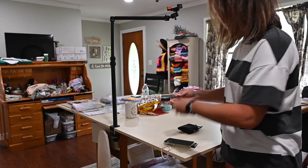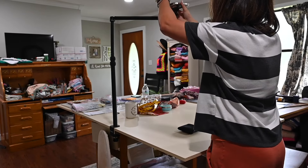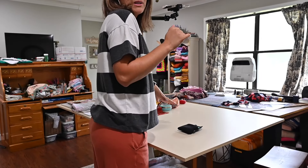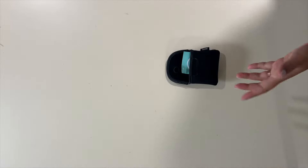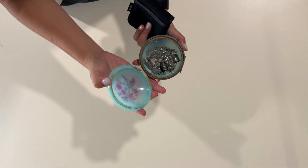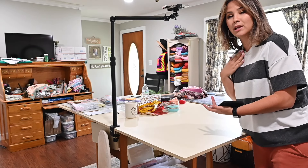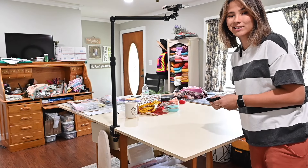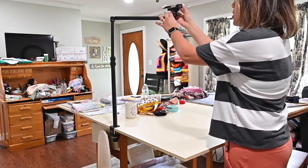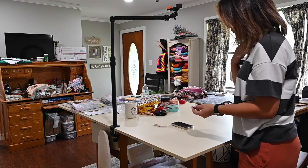Now it's ready. I'll clip it to my shirt, place my phone where it goes, get on my tippy toes to see the angle, hit record, and I'm recording. I'll leave the audio of this microphone so you can hear what it sounds like. I'll add a link to it on Amazon if you want to grab it, but that's my phone recording setup.